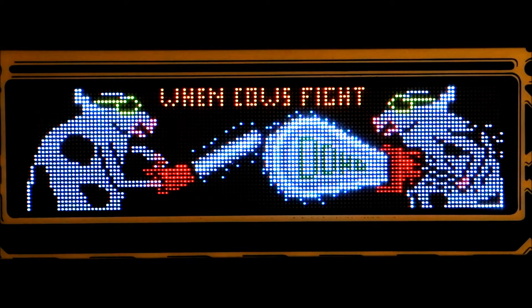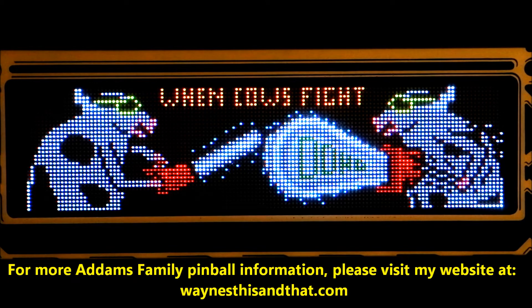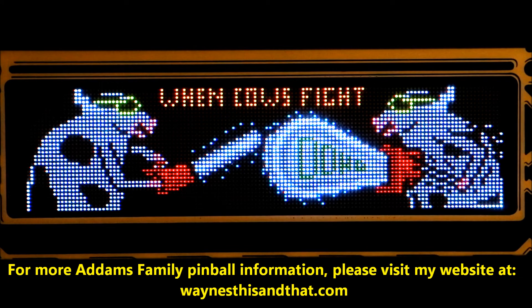Here are the cows again. If anyone watching this video knows what the cow images on other pinball games look like, I'd appreciate them mentioning it in the comments below. Thank you, and as always, thanks for watching.